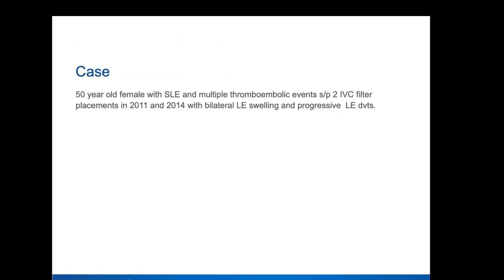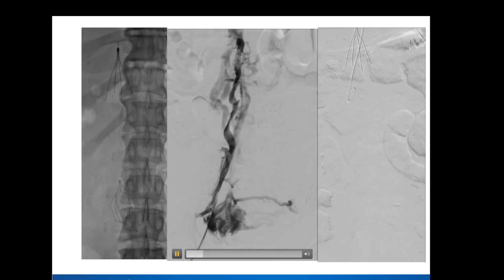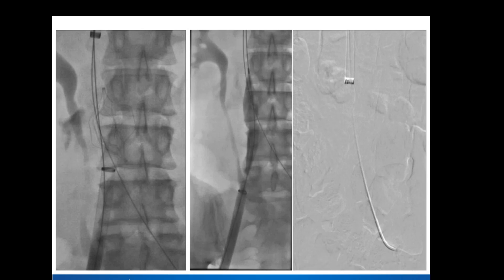This was a lady who actually had two filters — 50-year-old, history of lupus, multiple thromboembolic events, two filters placed 2011 and 2014. One of them was a Select filter — this is a spot image of the Select at the top. And then you have your Trapeze at the bottom. You don't see a hook here. She was chronically occluded. This is from the right, this is from the left. In these cases, you want to make sure you get wire access across whenever you're doing your work.